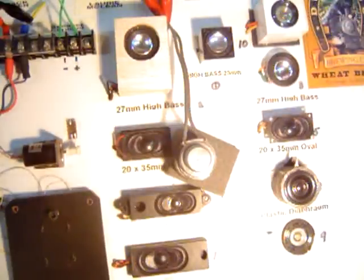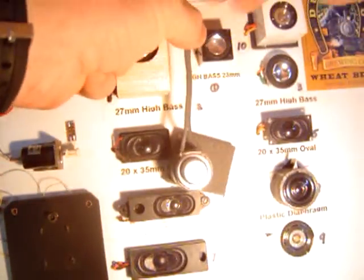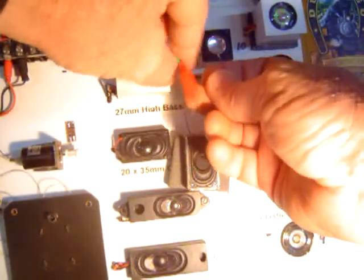I'll swap that one out — it's sitting on a bunch of foam. I'll just swap this one out quickly and we'll listen to the other lead enclosure here. So you can hear this.